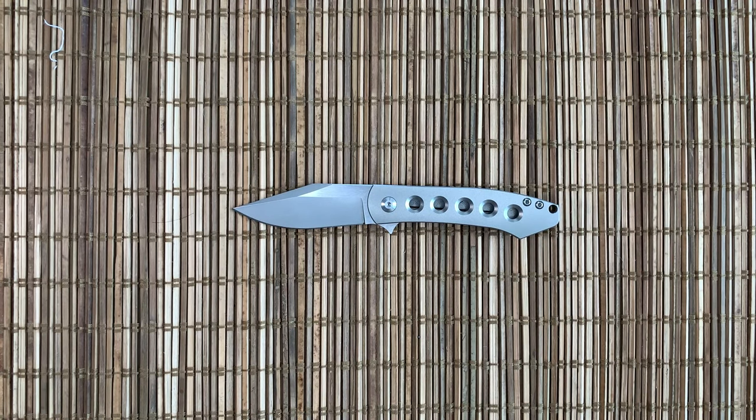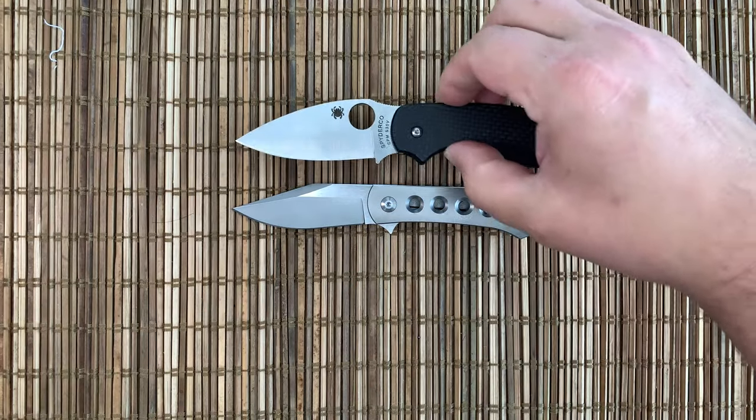Welcome to Shortcut Reviews, where we'll get right to the point. Today we're going to be looking at the Monterey Bay Knives Min Pin. This was provided by the vendor to our pass-around group, so take that into consideration. Could be the best quality-controlled knife ever.